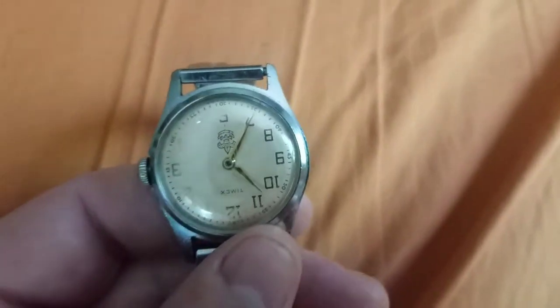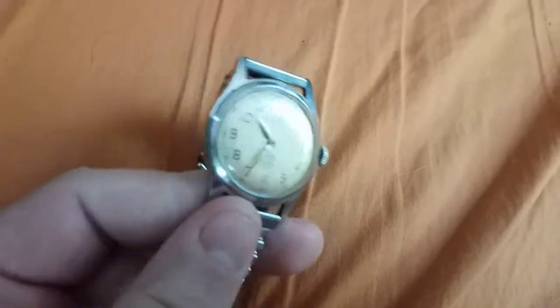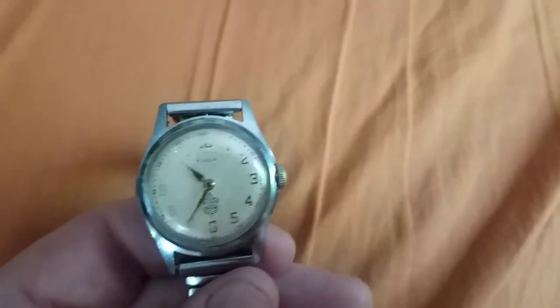This is pretty much why I really wanted to get this one. If I look closely at the back, it says U.S. Time Corporation. This watch is from 1957 — a really early version of the watch.